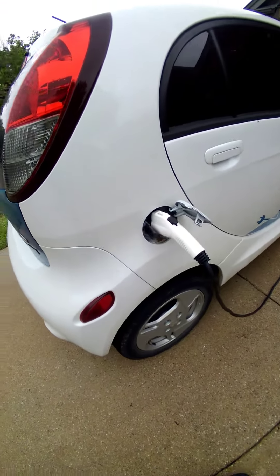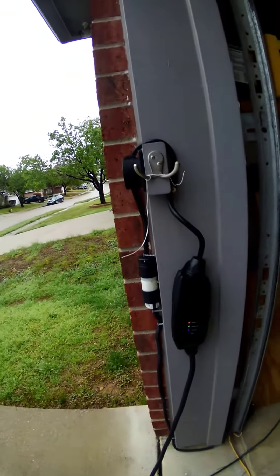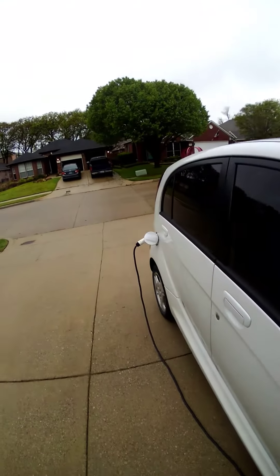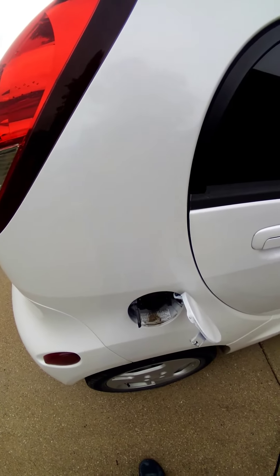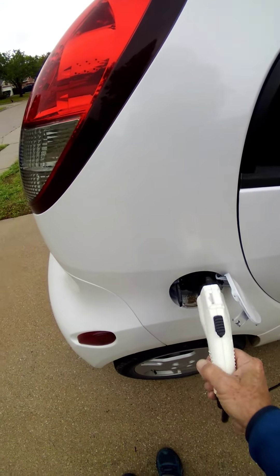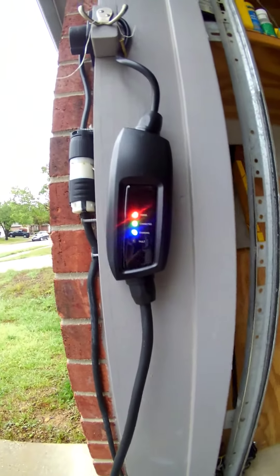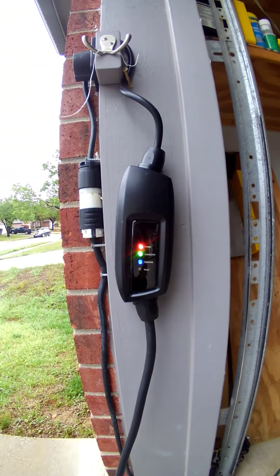Still plugged in but still no charging, no blinking on the charger. Unplug. Plug it back in. Shows it charging again.